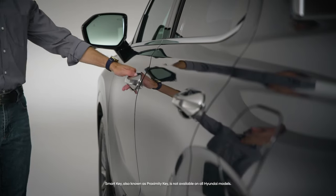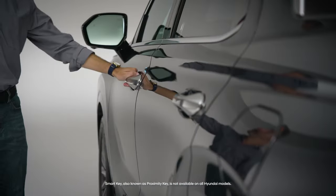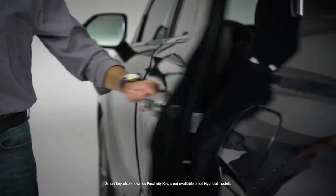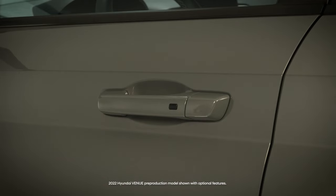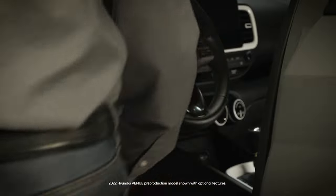The smart key system, available on some models, adds the ability to lock and unlock the vehicle by just using the driver's or front passenger's door handle. So long as the smart key is in your possession, some smart key equipped vehicles use a button on the front door handles to lock and unlock the vehicle.